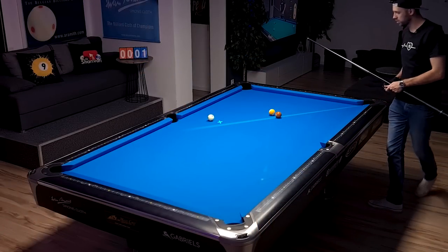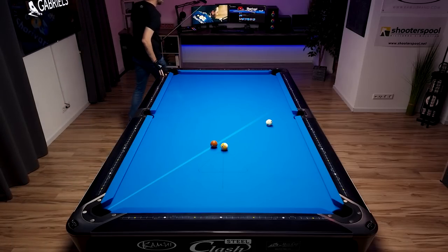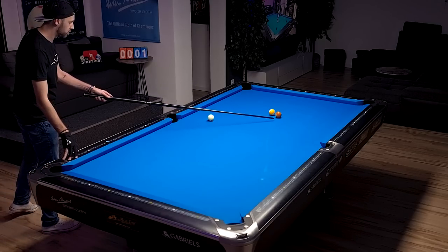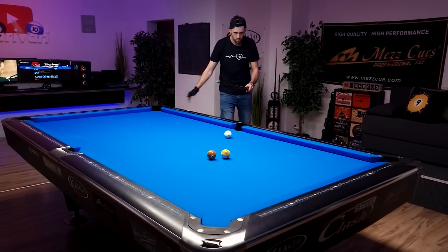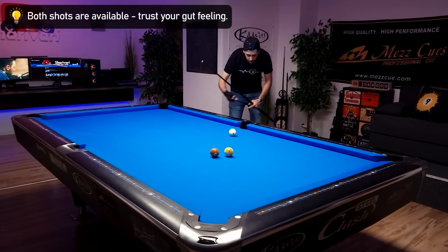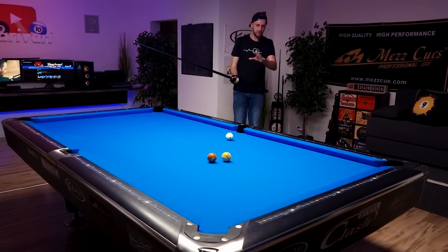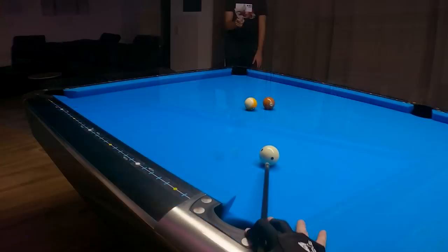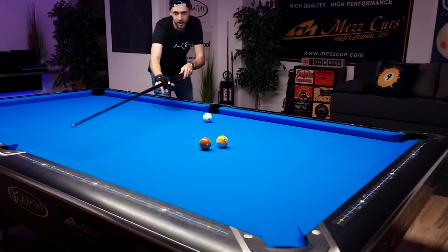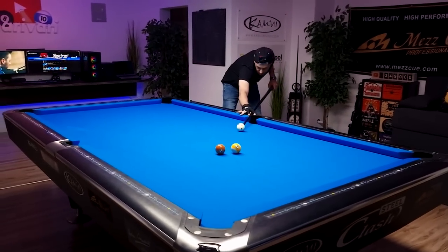A bit less angle would have been nice, but this is still very doable. I could hold the cue ball along the tangent line for the nine ball into this corner pocket, or I can send it into the rail and back out. When I'm in between like this, I like to get down and see how I'm feeling with the angle. Getting down, I think I'm going to go into the rail and back out for the nine ball — just a bit below center.